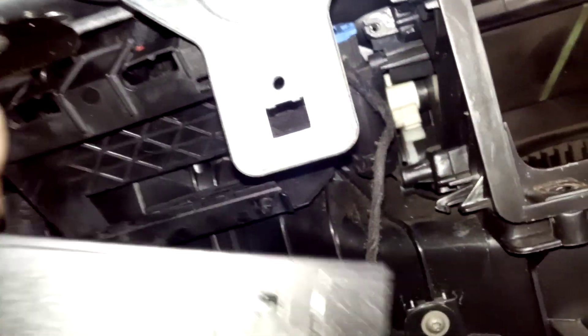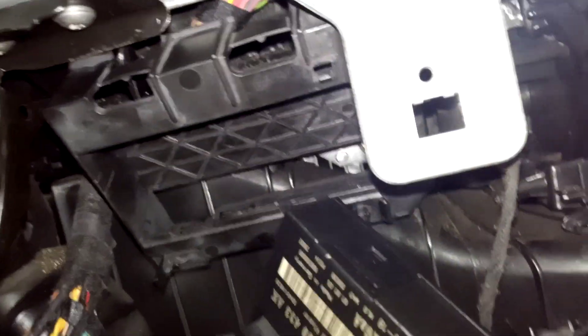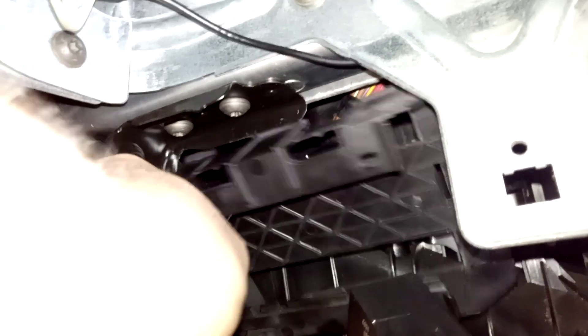This is how you remove the comfort module in a Seat Altea 2006. You have to push it on the left side. You can see there are two clips here — one is metal but this one is plastic. Just push it to the left, pull it to the left, and then put the new comfort module inside.